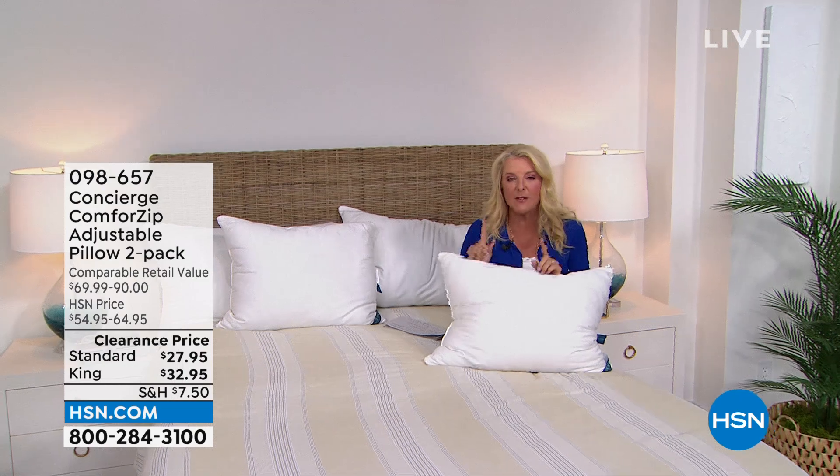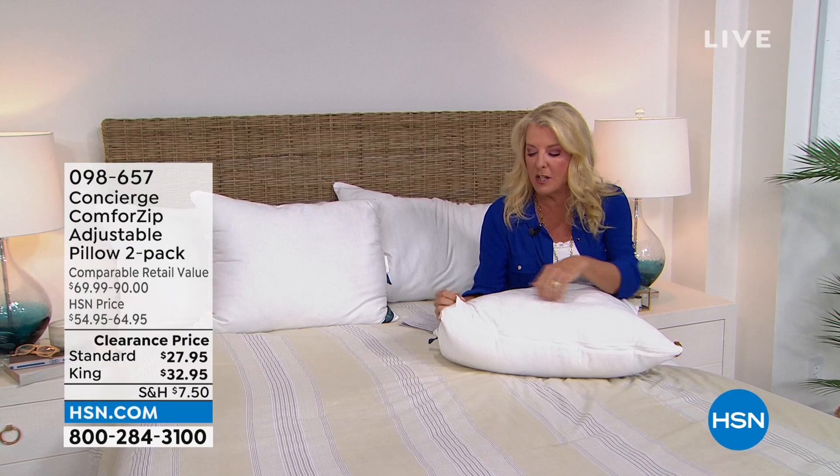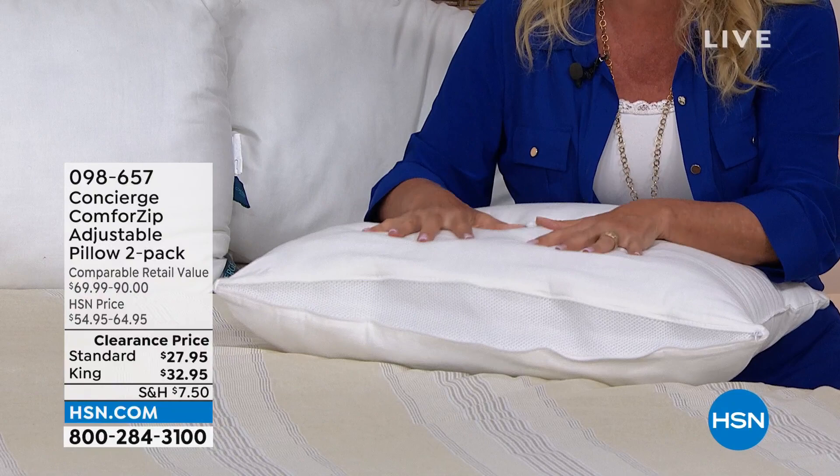These pillows have a secret surprise — they are totally adjustable. How often do you go to buy a pillow and you're like, I don't know, it's firm, oh no, I want it a little bit softer. Well, with something very simple and smart, you unzip it and you can create the amount of firmness that you want in the pillow.